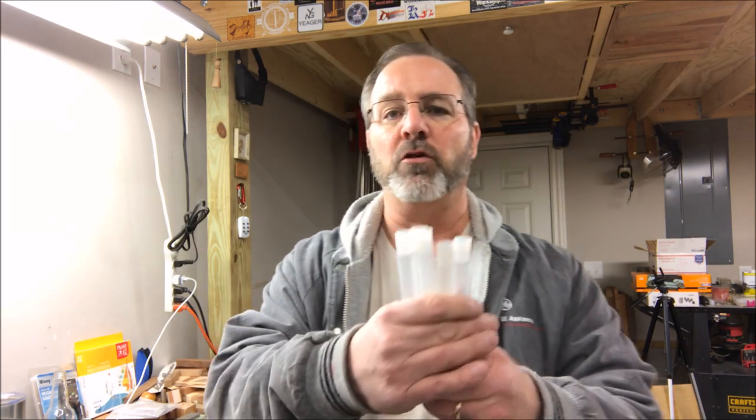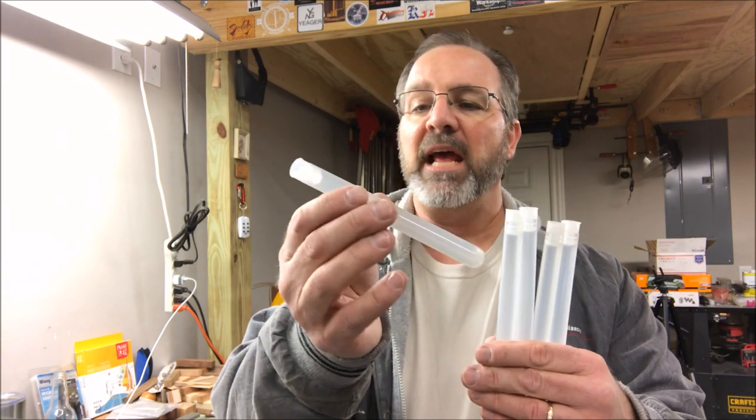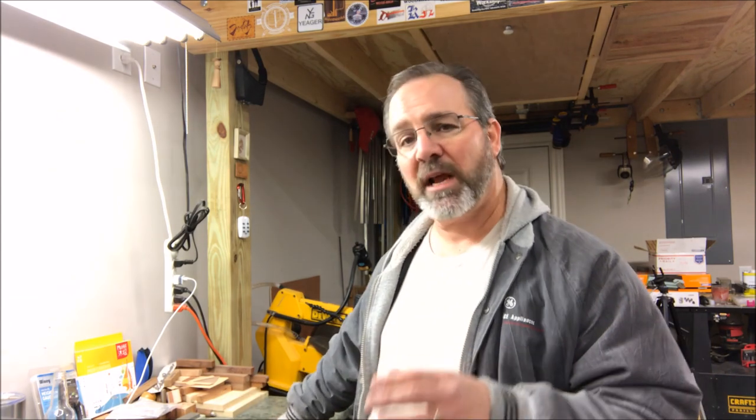Scroll saw blades are very, very thin. A while back, Mike Fulton - and I'm going to put a link to Mike's channel in the comments below - sent me these tubes and they're the perfect length for scroll saw blades. What I need though is some type of a way to keep them all together, and here's what I came up with.